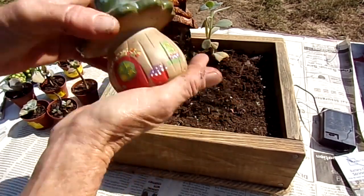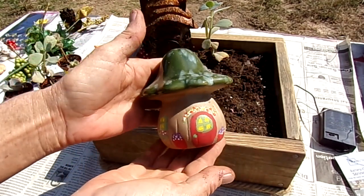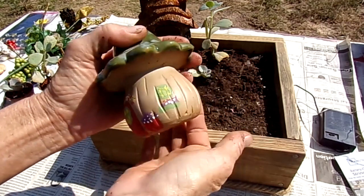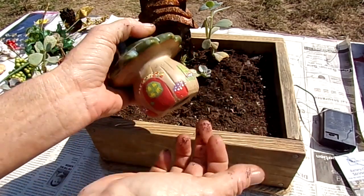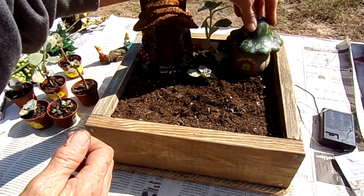I picked this up last year I think, and I painted it — it was from Dollar Tree. You can spray paint it or paint it with acrylics, whatever. Paint takes really well to those little ceramic mushroom things.